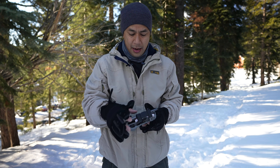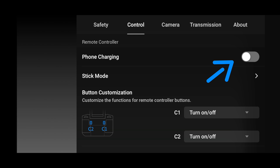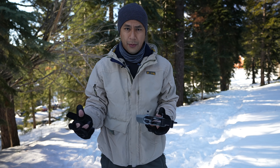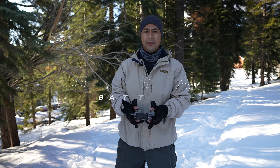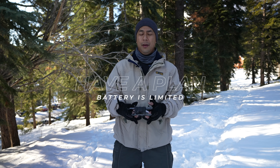Now for our next tip: I like to keep phone charging on. Go to the top three dots, click there, scroll down on control, and under control you'll see remote controller — it says phone charging. I like to keep that on. Just like the drone battery, your phone battery will also not perform as well in the cold, so you want to make sure your phone has enough charge. I normally like to keep phone charging on while I'm in flight.